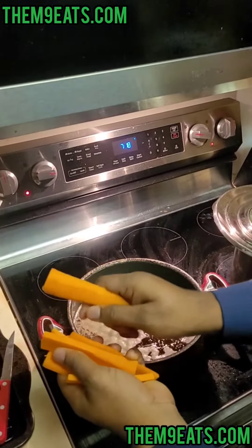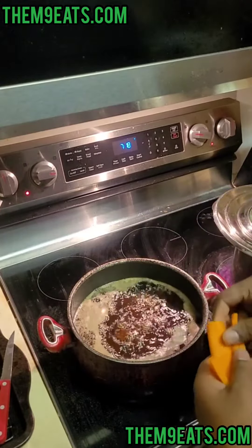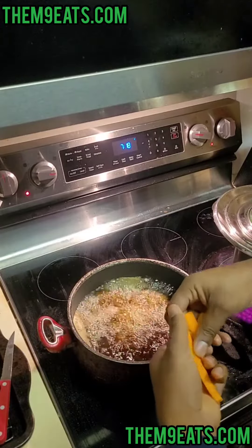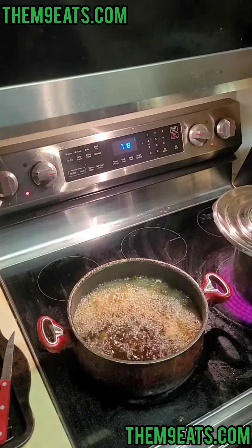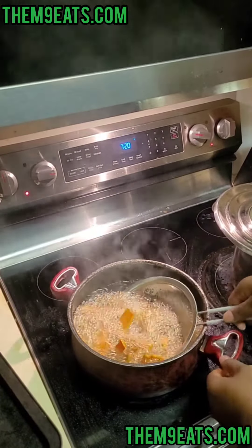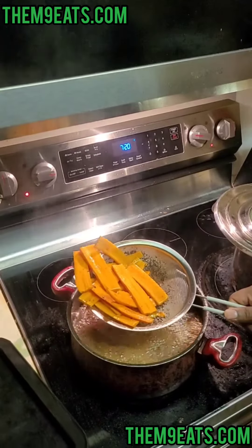Now that we got our carrots cut into planks, we're dropping them in for about 30 to 45 seconds. We want to cook them a little bit, but we still want a little fresh snap to them. 45 seconds or so later — you still got some fresh carrots, but they're hot.